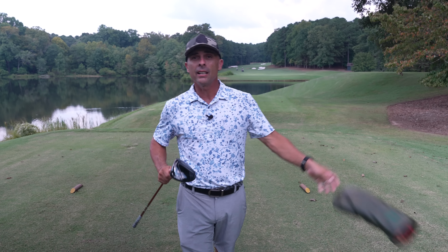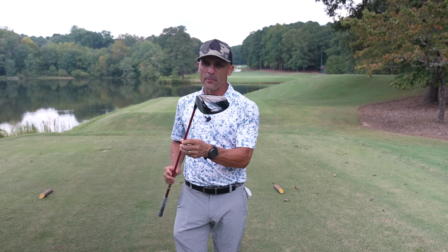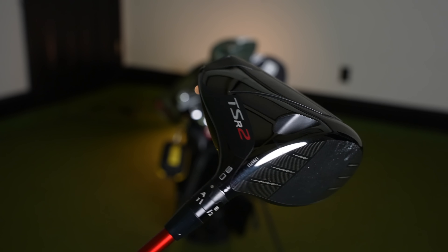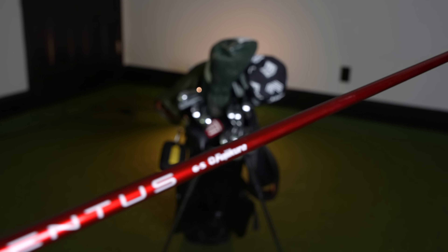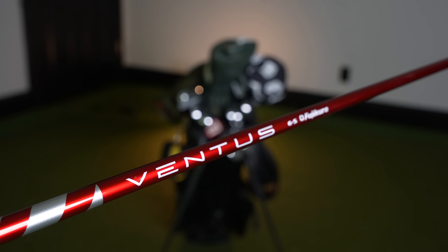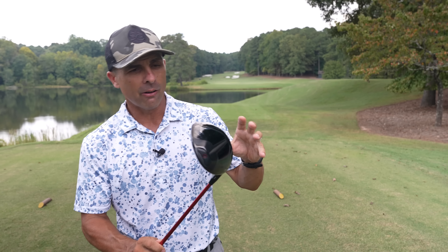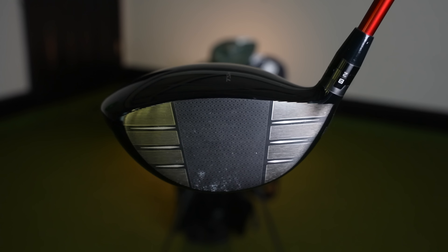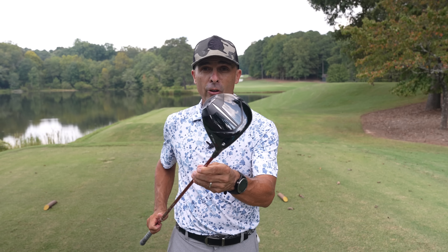Last but certainly not least, you've all been asking about this new bad boy. This is the TSR2 — I got the two model, again in A1. I've got the Ventus Red 6S by Fujikura. And this thing is pretty special. Classic look, love the new shape, love the feel. Been playing it for a few weeks now. Absolutely the best driver, in my opinion, Titleist has ever made.